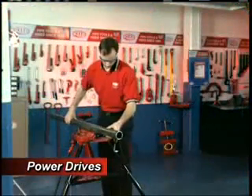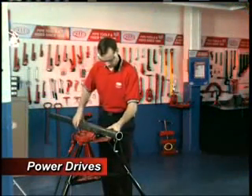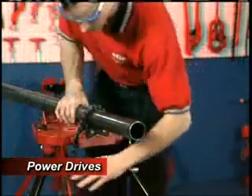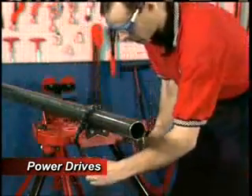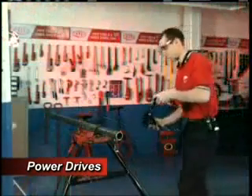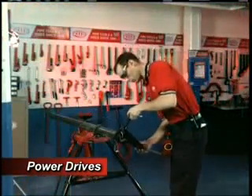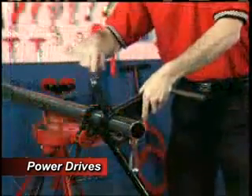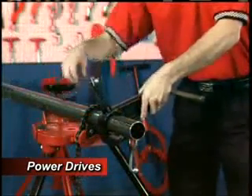Now secure the pipe in a portable tri-stand vise or bench vise. Be sure that there is at least 6 inches of exposed pipe on the end being modified. Position the 700V support vise between 4 inches and 7 inches from the end of the pipe, so the guide bar is 1 inch to 4 inches beyond the end of the pipe.